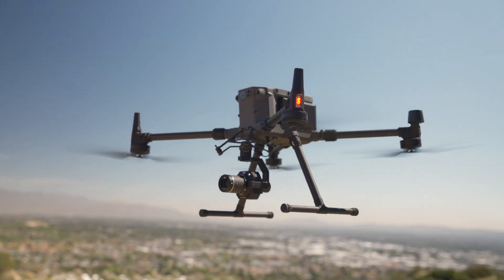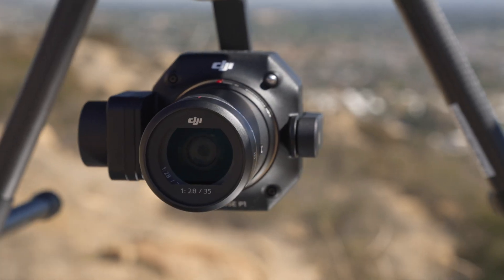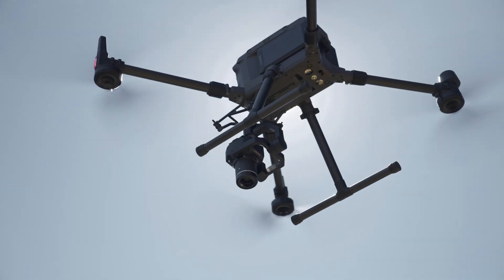When paired with the Matrice 300 and its DRTK2 base station, the Zenmuse P1 is capable of 3 to 5 centimeter accuracy without the use of control points.